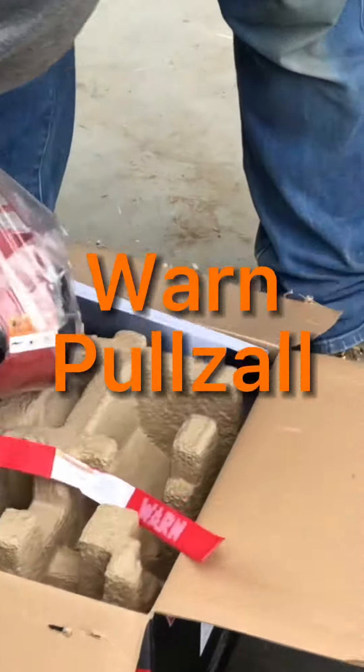If you ask any good mechanic, the key is the tools. There are so many tools available, so many tools out there.